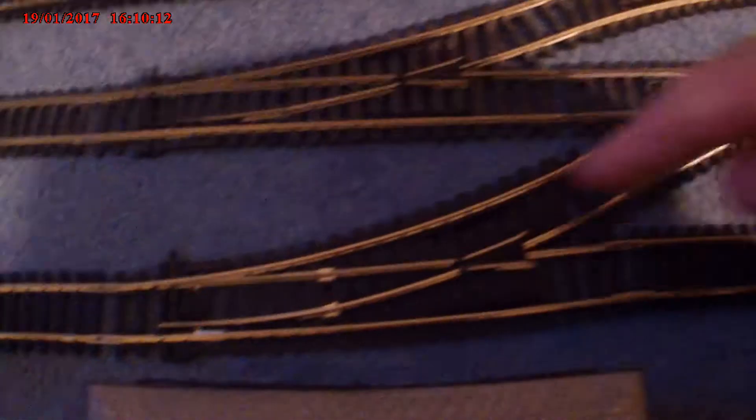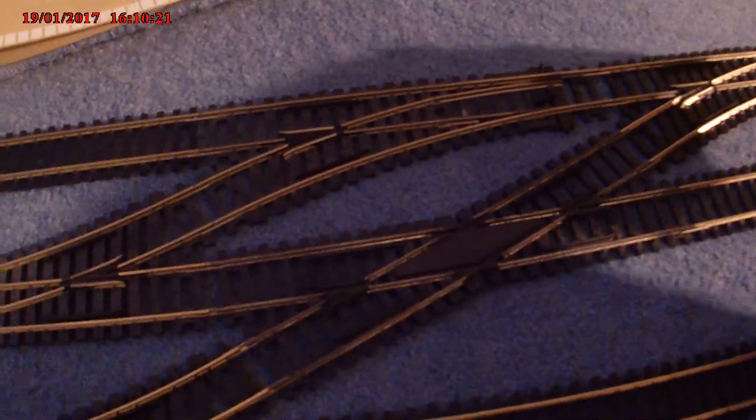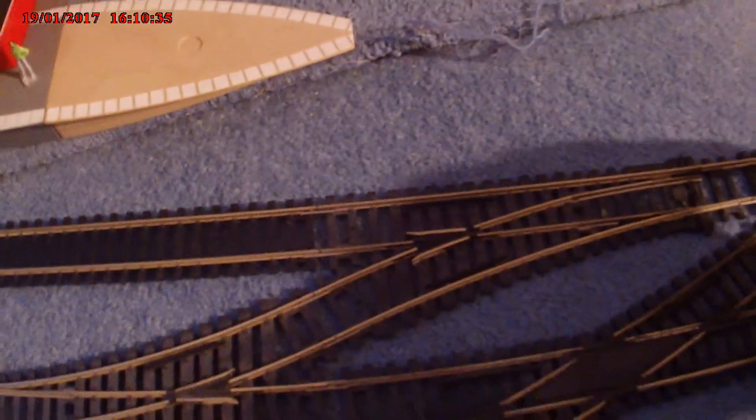I want to show you my complicated little junction I've got here. As you can see, on the inner track, trains either go that way or all the way across to the third loop. Or they can go from here down to the middle loops. Or the middle loops can go from there to the outer loop.